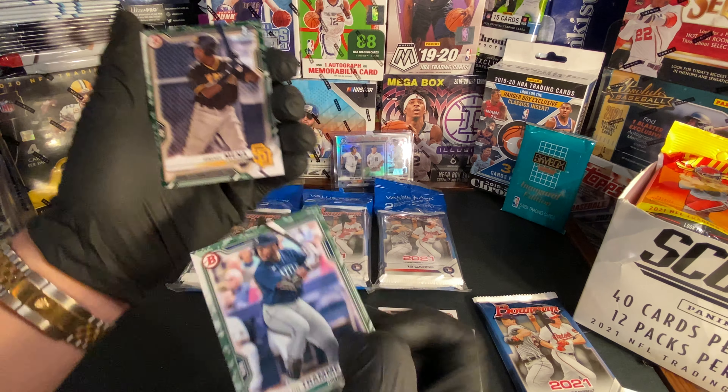We got Mike Yastrzemski. Oh nice, we got Beau Bishop — put that right there. We got Trevor Bauer. We got George Soler. Oh, what do we got here? Wander Franco — ooh, what kind of card is this? Cool, cool, cool — I like this one.